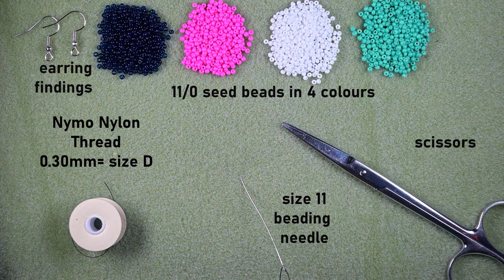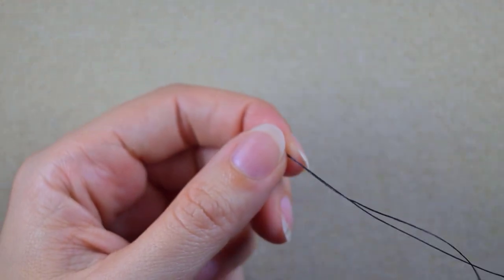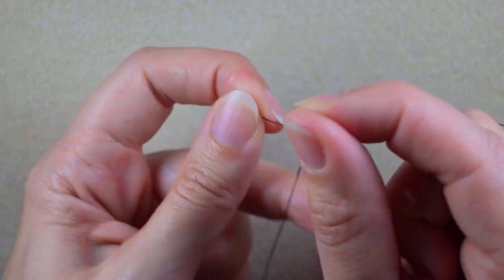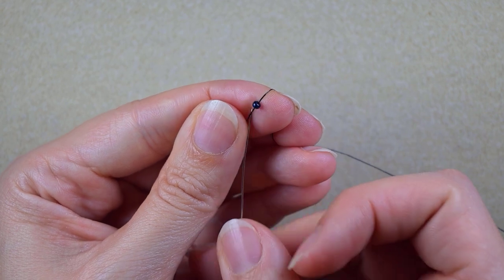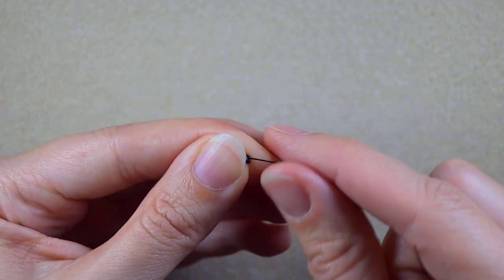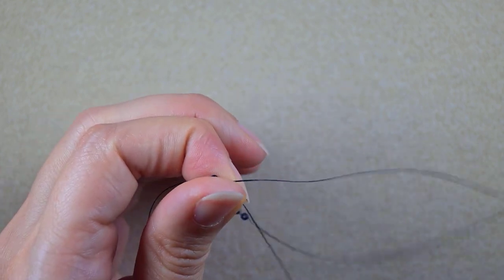I'm going to take a little bit more than an arm span of thread on my needle. I'll start my work by picking up a stopper bead, sliding it down and leaving a tail — because later I will put my needle on this tail and make some knots to finish my work. Leave about 25 centimeters or 10 inches of tail. Now I go through this stopper bead.